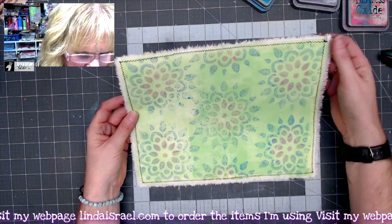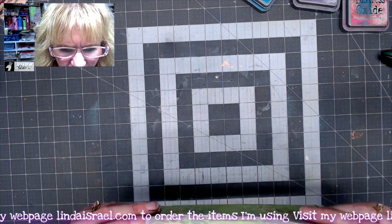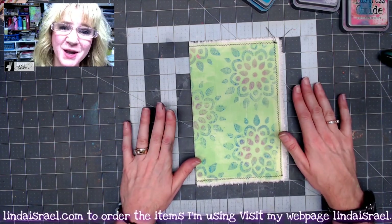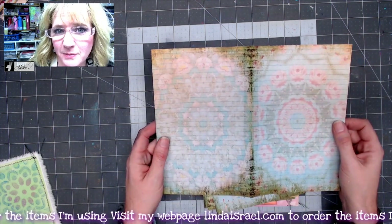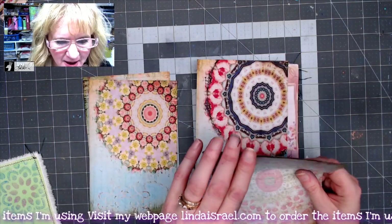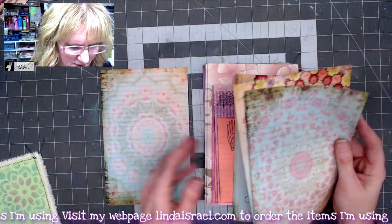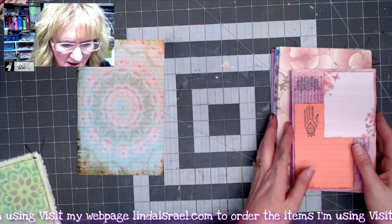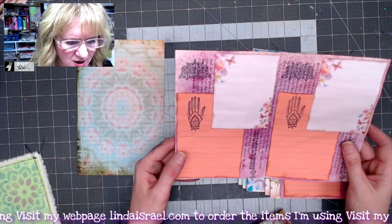I've stitched around the edge — you can see how that's come together. I'll line up the cardstock inner portion, fold this in half, and put the journal together. I've already got some pages made. I've got a few pages printed from the mandala kit from Calico Collage, and I want to look through these quickly at the different patterns to choose what I want for the inside cover — maybe this bright one, or this one. I think I want this one for my first page.